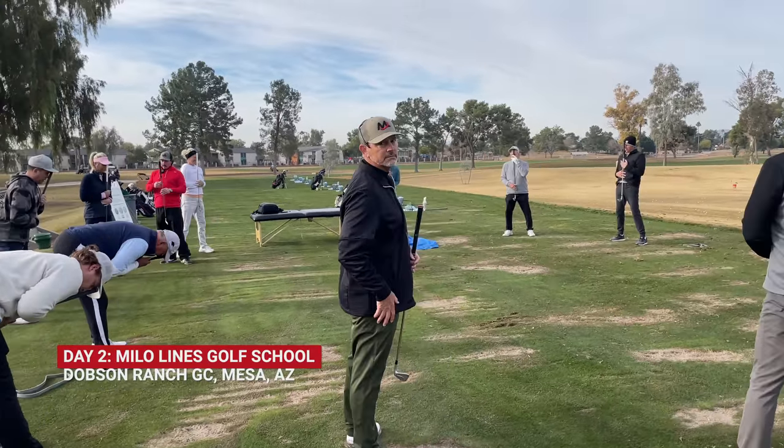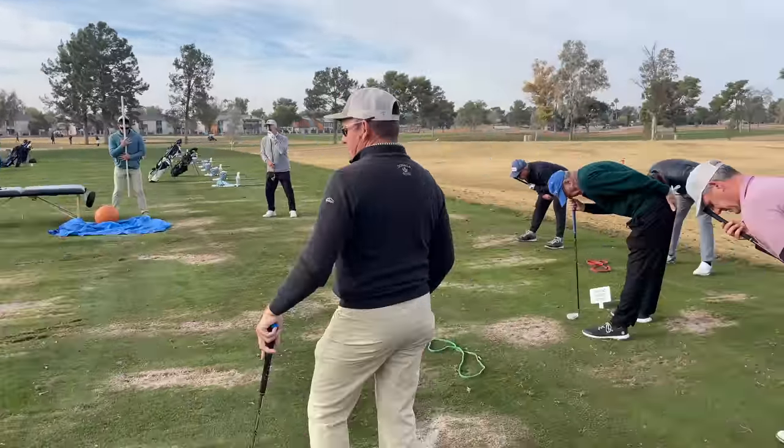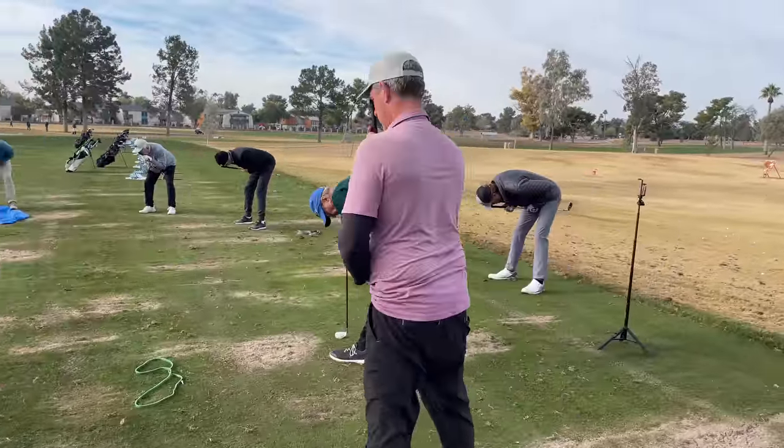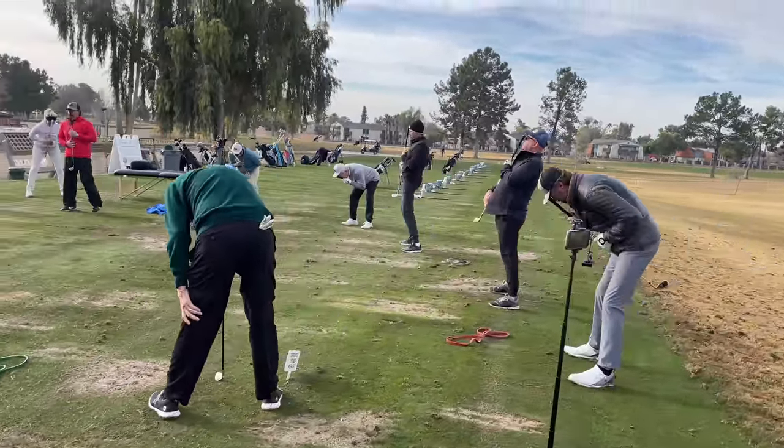Hey everybody, thanks for watching. This is day two of the golf school that I went to, the Milo Lines Golf School in Arizona. That look that Ed is giving us right now is because we're about 10 or 15 minutes late, so they're doing the warm-up already.